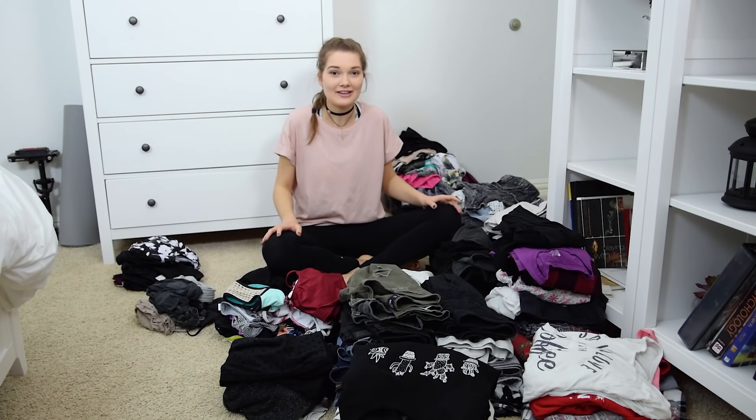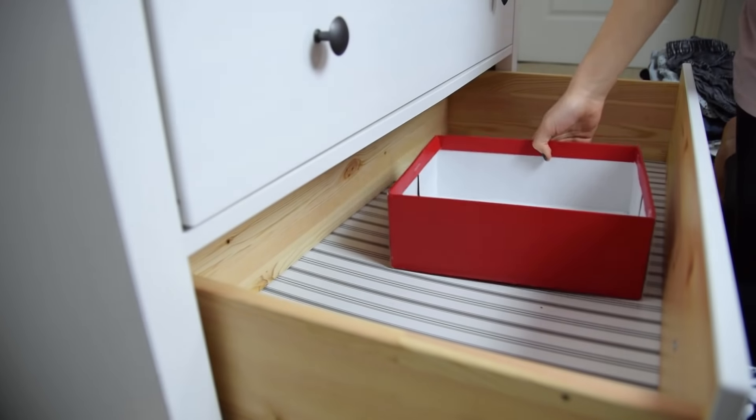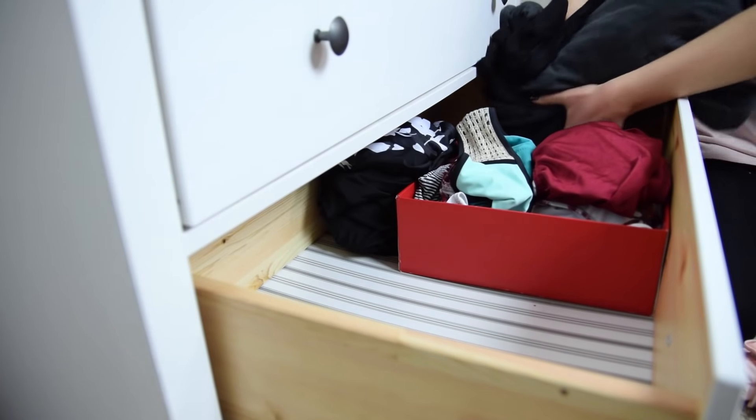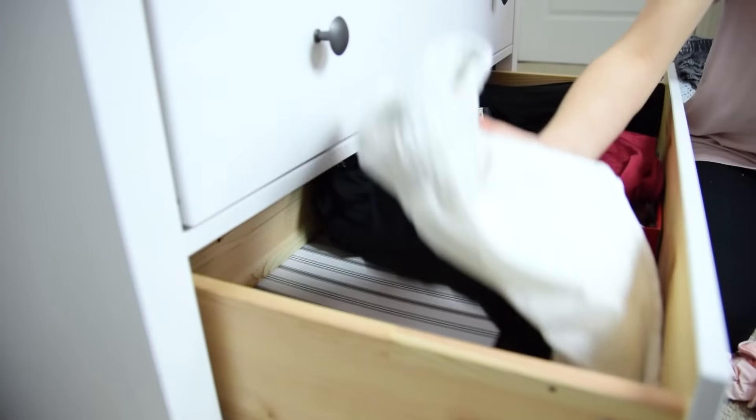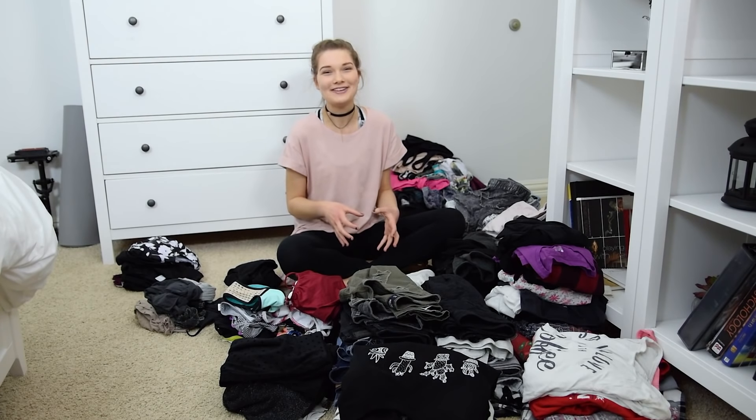Now I finally have everything sorted out by category. The first thing I need to do is decide what to put in the shoe boxes. I'm thinking I'll put my swimsuits in one shoe box and my skirts in another, since I don't have too many of those and I feel like they'll fit well in a shoe box.